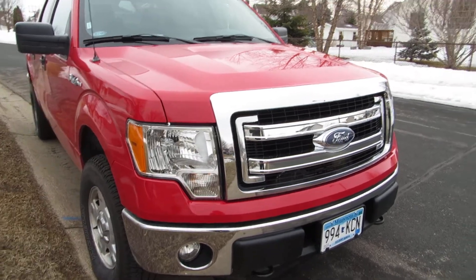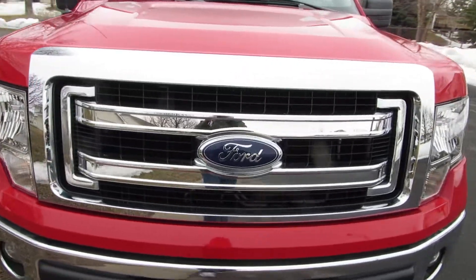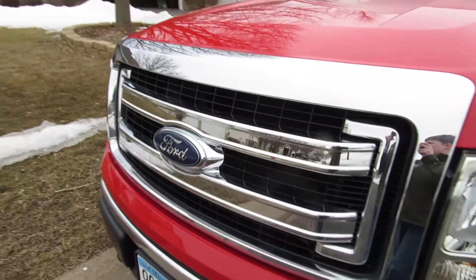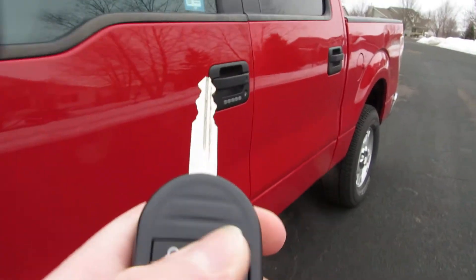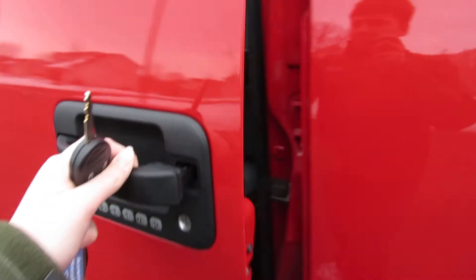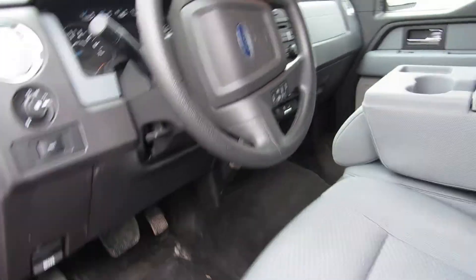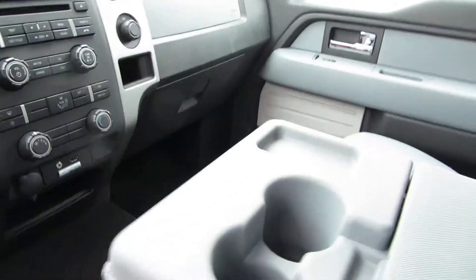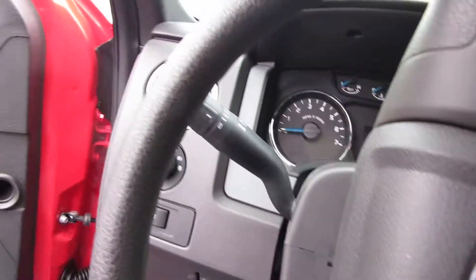This is a 2013 F-150. It's our rental truck that we got, so I'll be doing a tour on it here. We'll first start it up though. I'm hoping no cars come because we're on the street.